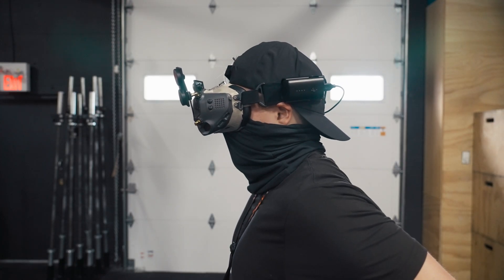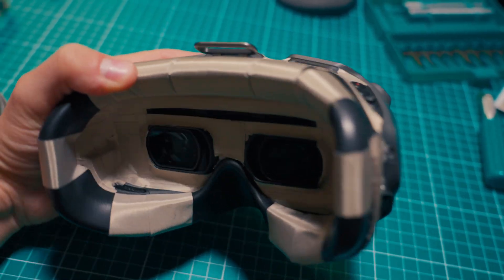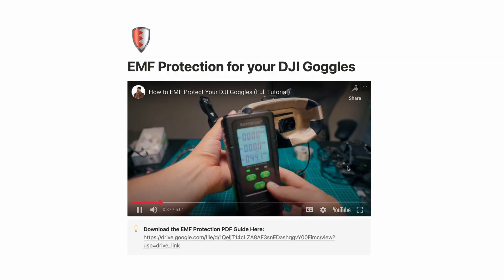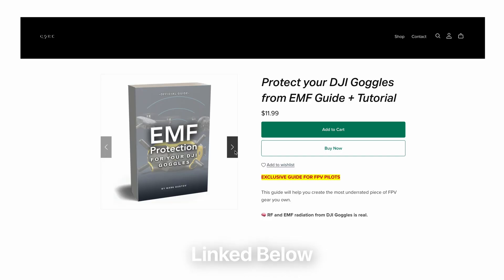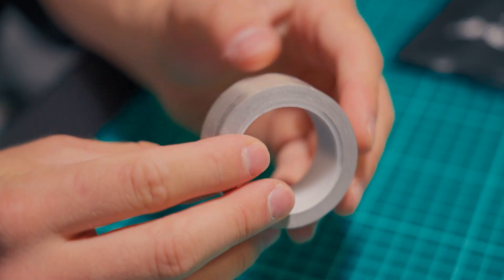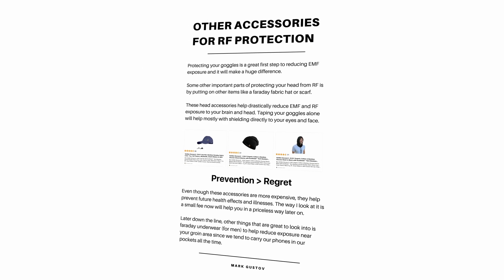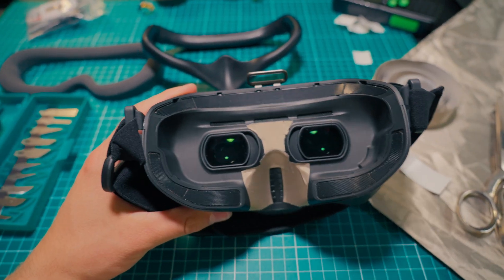Overall, I was really proud of this setup and upgrade. If you're looking for a more in-depth explanation of how I put this on my goggles, what the different accessories are, a deeper explanation about EMF, the health effects, and all the supplies you need — I made a super easy-to-follow guide with a tutorial video attached, linked below. This modification works for DJI goggles or any regular digital FPV gear. It'll go through everything you need to do the same modification I have, with a whole bunch of different other accessories and options. Both higher quality and budget materials are linked there.